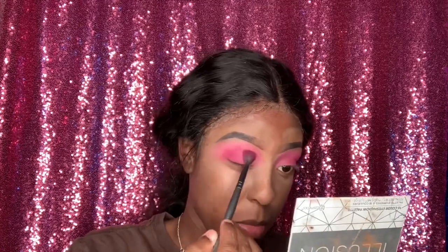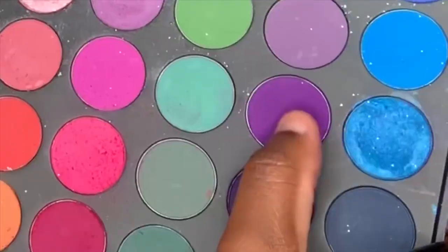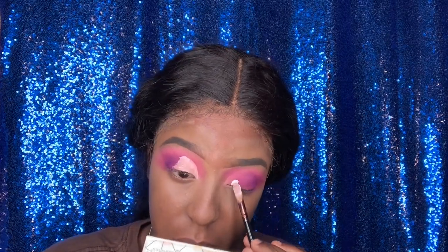Going in with the same palette, I'm using that dark burgundy shade and basically packing it on the outer corners of my eye — packing it and blending it. Then I'm going in with two purple shades in my Morphe 35B palette. I first used the dark shade but didn't like how it looked, so I ended up using the second, lighter purple and got the look I was going for.